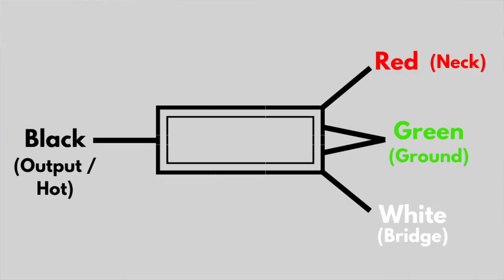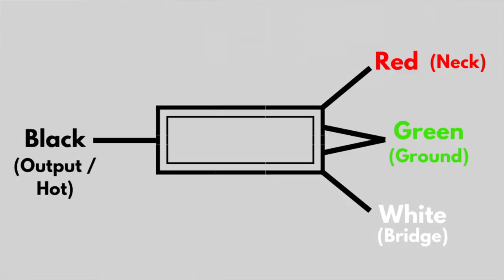On the other side you've got loads of lugs — the top and bottom ones go to your neck and bridge volume pots. The top one in general goes to your neck and that's normally a red cable on a Gibson Les Paul. On my Epiphone I'm not sure what colour it is. And the other one, the bottom one, that's a white cable and that goes to your bridge.